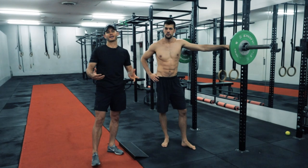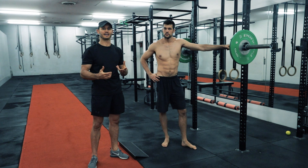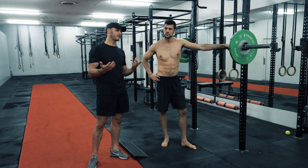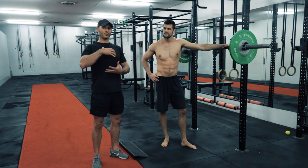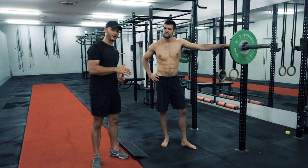The last thing to cover is breathing. Breathing is a debatable topic with strength training, but we believe that the Valsalva breathing method is ideal for probably 80% of people. That is where we take a nice big deep breath, hold it for the eccentric and concentric rep, then breathe and go again.